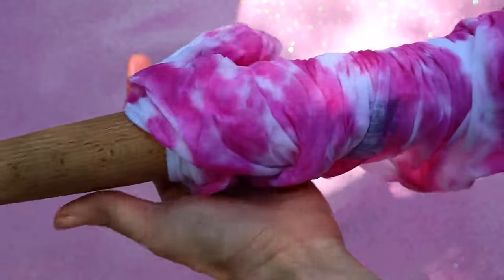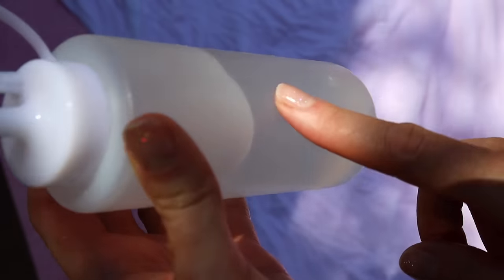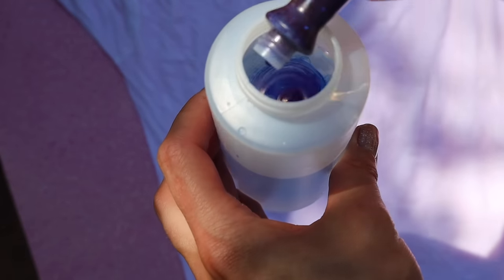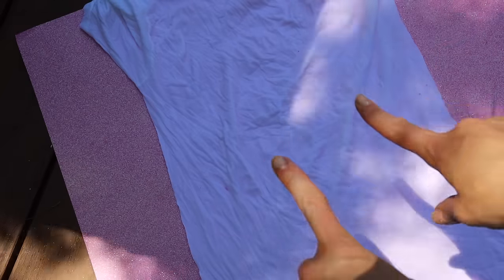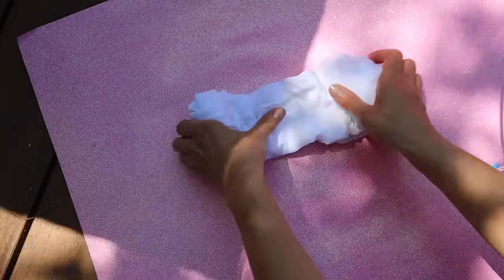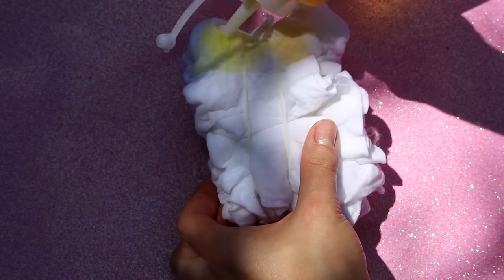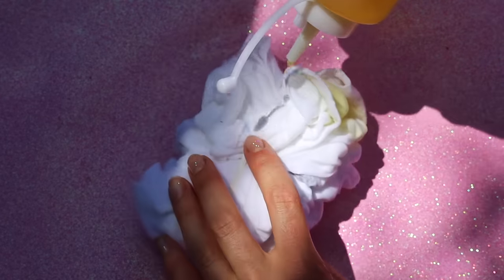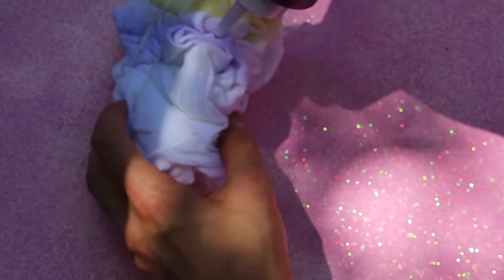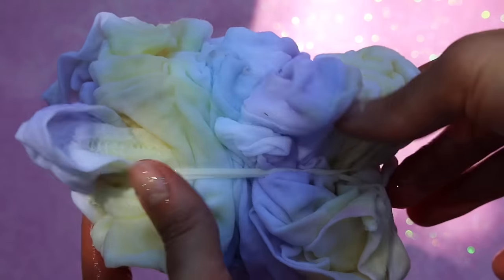Now we're going to make our own dye. Grab your food coloring and your bottles — I put a little more than a cup of water in each bottle. For my caboodle technique, I put a rubber band on the shirt and added yellow food coloring in a strip. I made my own purple by mixing blue and red together, and I also added blue. This is what my creation looks like — I'm going to leave it to soak.